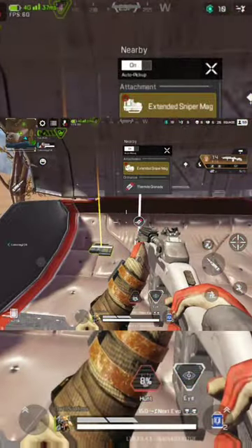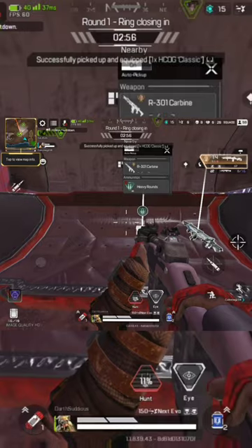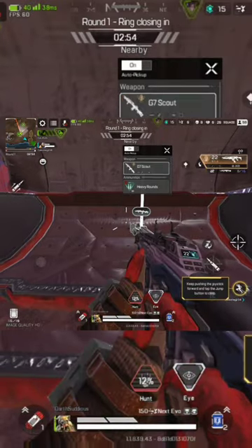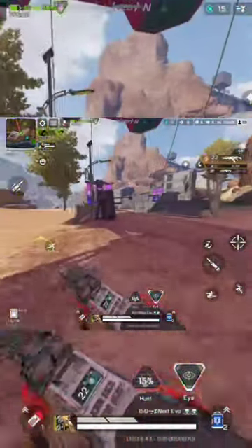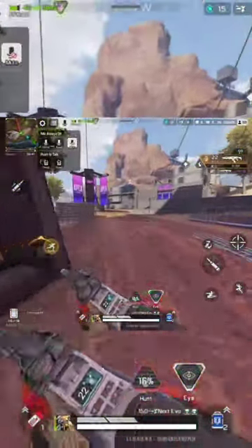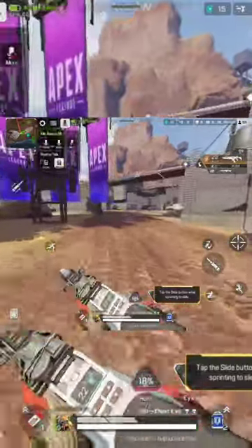And I'll be honest, the graphics quality is not great when you compare it to an iPad Pro or an iPhone 13 Pro Max. Both of those devices are cheaper than this device. If you're buying this device with the idea of playing Apex Mobile on it, I would have to discourage you from doing that. The graphics quality is not as good and it's not as optimized as it is on iOS.